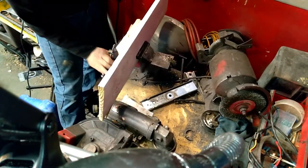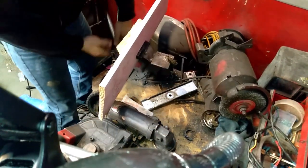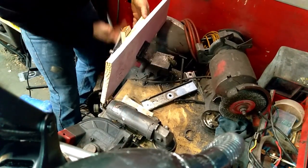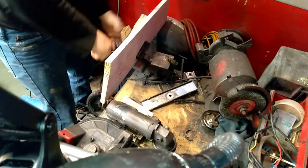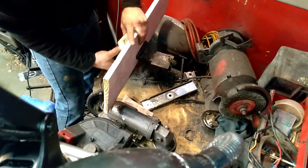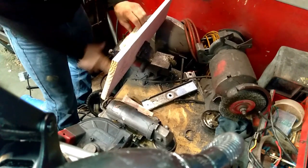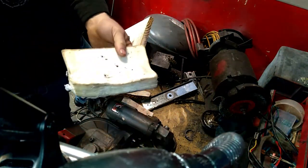Here's a little bit of bonus footage — this is how you redneck it back together. Who needs a hydraulic press? Look at that, good as new. Thanks for watching — like and subscribe.